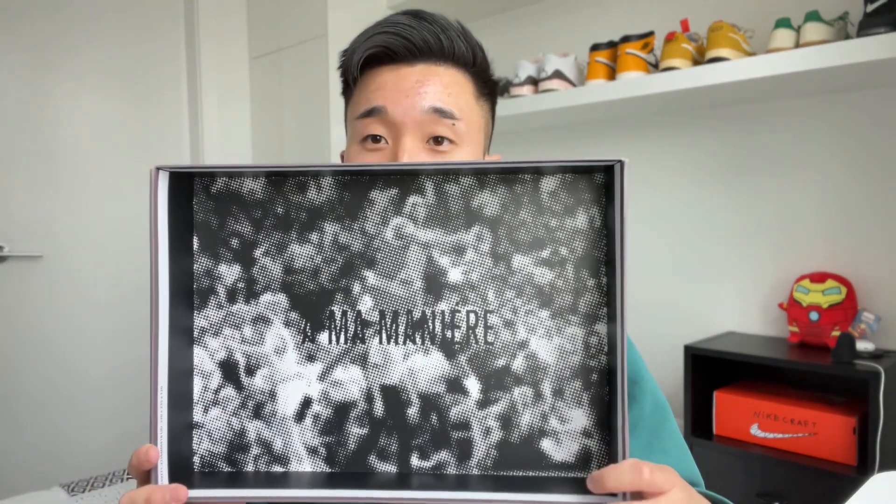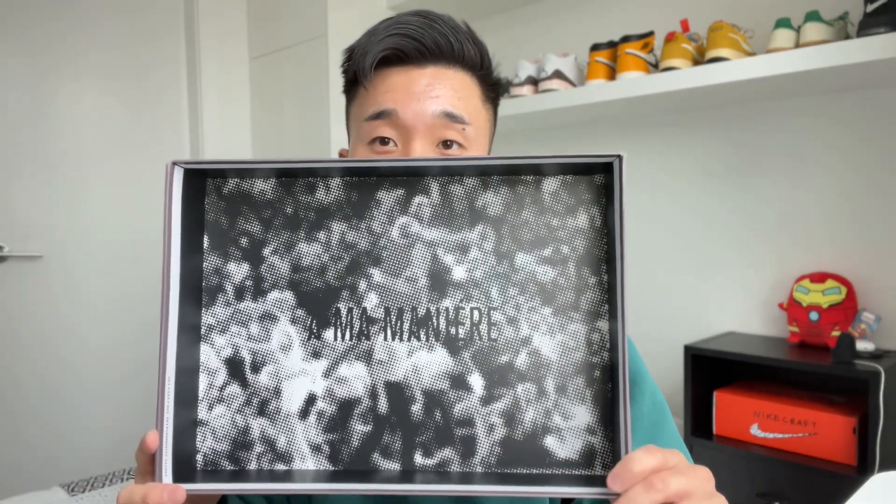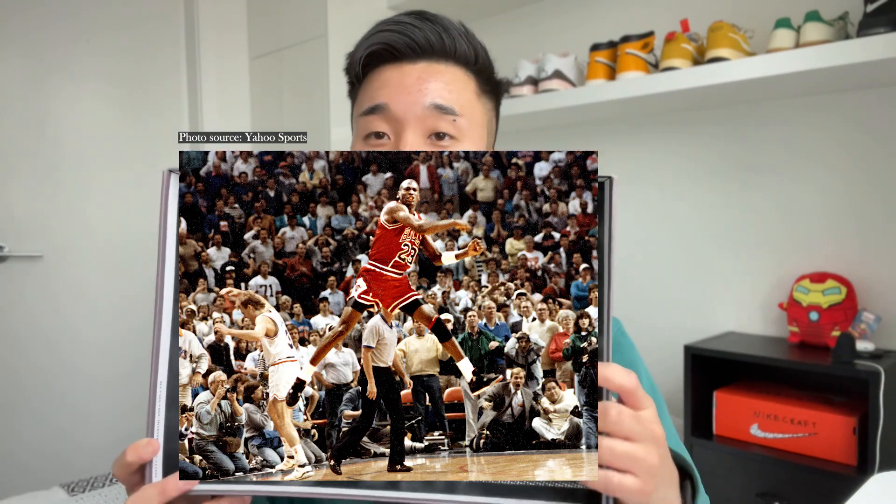In terms of packaging, it comes in what we're typically used to now with A Ma Maniére and Jordan — the secret box setup. It's very nice packaging with an outer sleeve and the Violet Ore color all around the box. My favorite part is once you open the inside box, there's an image of Michael Jordan — I'm pretty sure it's the Craig Ehlo shot, the game-winner he hit against Cleveland while wearing a Jordan 4, so it makes sense they included that image on the inside label.